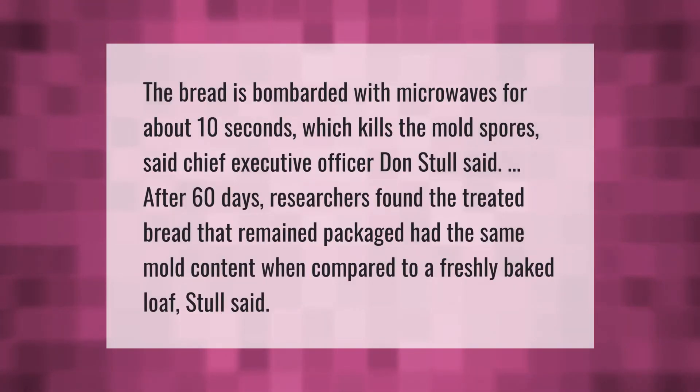Bread is bombarded with microwaves for about 10 seconds, which kills the mold spores, said chief executive officer Don Stoll. After 60 days, researchers found the treated bread that remained packaged had the same mold content when compared to a freshly baked loaf, Stoll said.